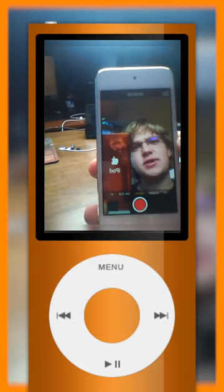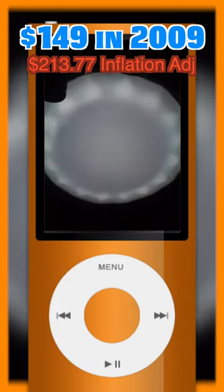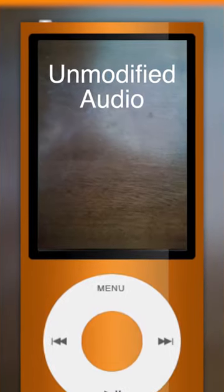It doesn't look very good, but it also looks a lot better than it would because I have this huge video light, and if I turn that off, the quality drops a lot. By the way, this is what the microphone sounds like.